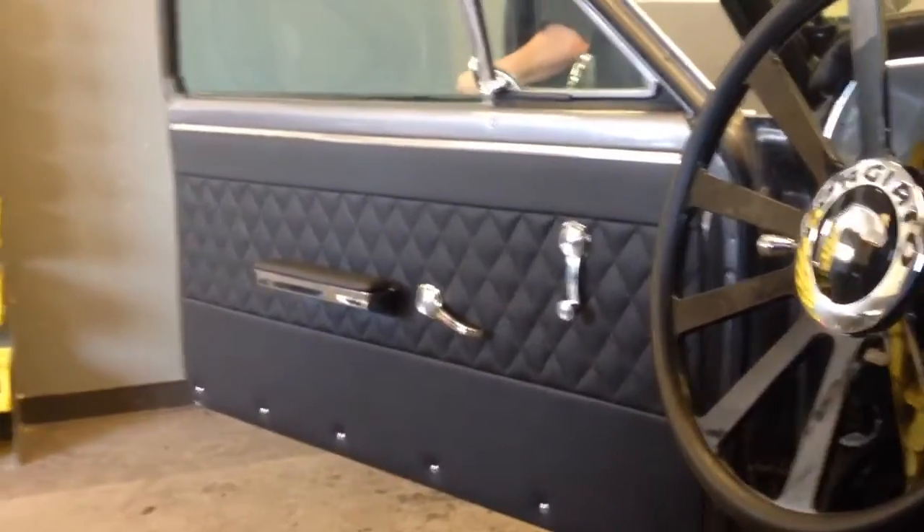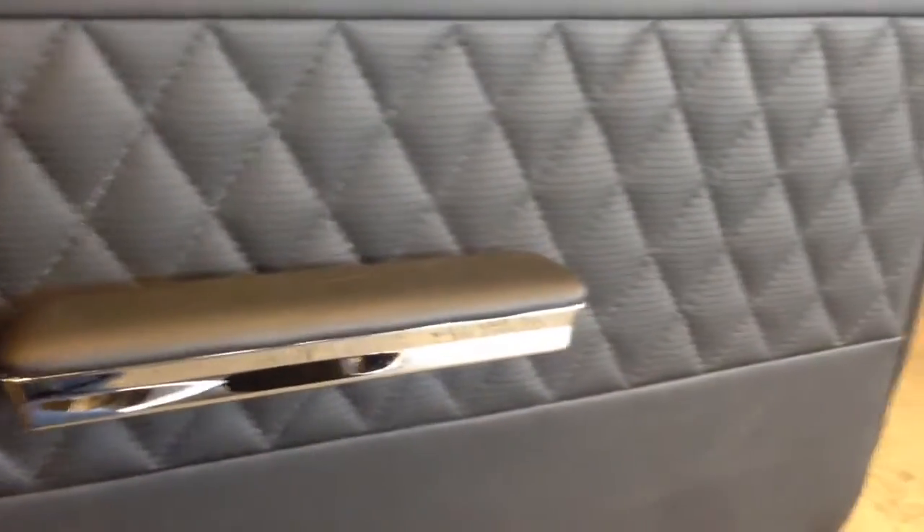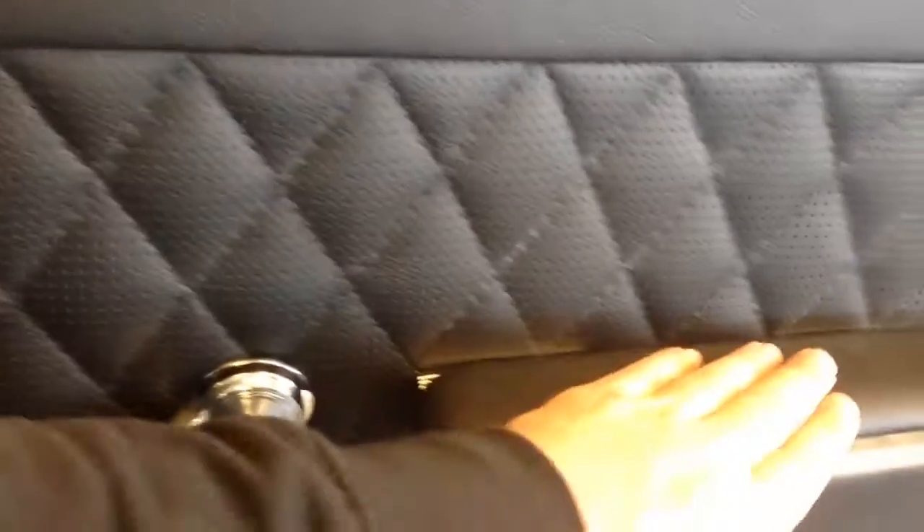We also got the door panels put on the car — nice and clean with that molar and stitch pattern. Our diamond stitch SK interior look going on it. Redid the door handles and the black leather so it's all matching leather.